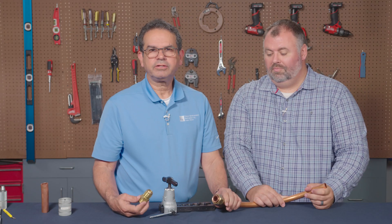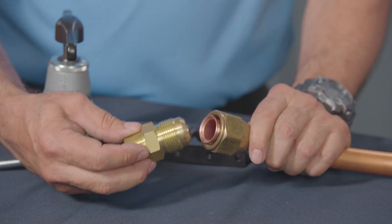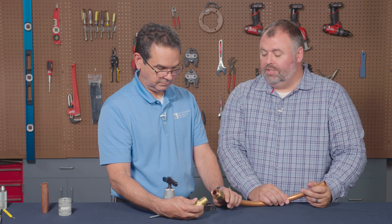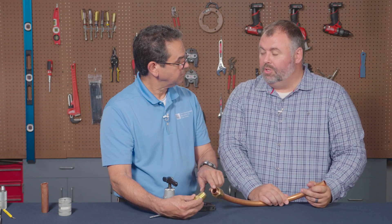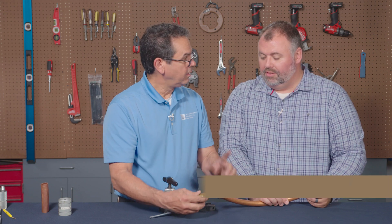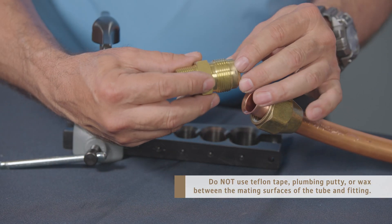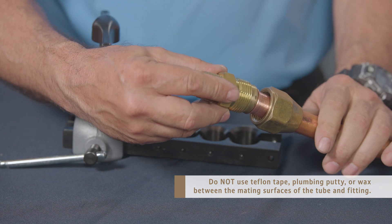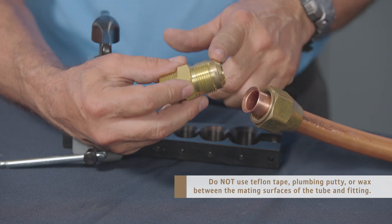After we flare the end of the tube, we bring our brass piece to it so we can join it. One of the common questions we get from the field is: can installers use Teflon tape, pipe dope, or wax between the mating surfaces? No — because copper is very malleable, it will actually conform perfectly to that brass piece as you tighten it. So there's no need to put any type of material between the face of the flare and the brass component.